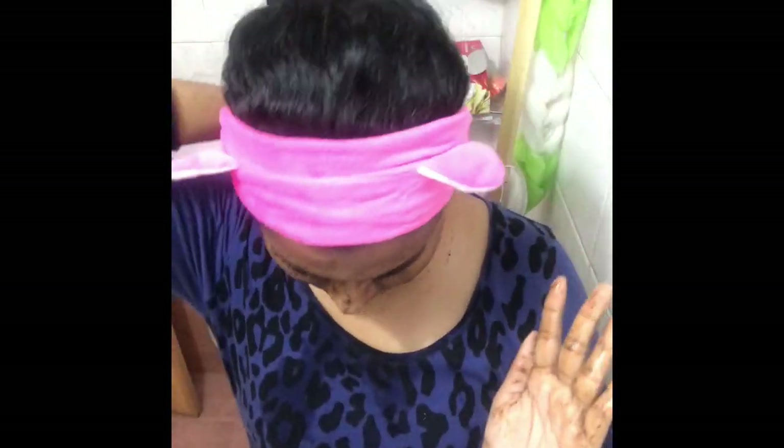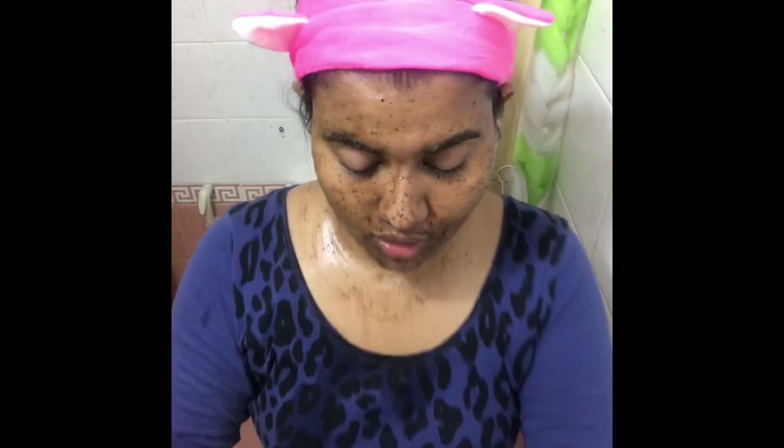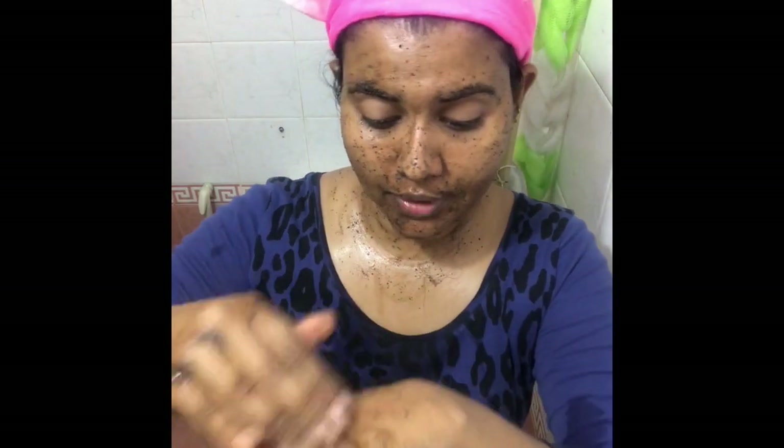This will take away all the dead cells in your skin. If there's anything left you can always use it and scrub your body as well.